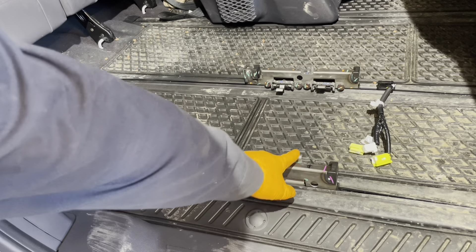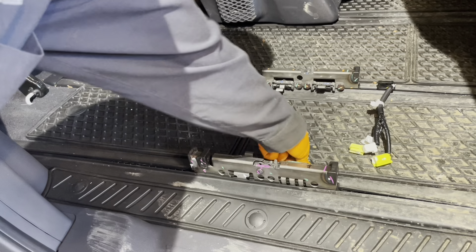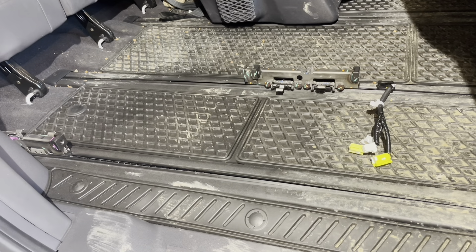You can move these seat carriages out of the way by pressing down on this lever — that disengages the lock and you can slide them back. This frees up some space if, for example, you're going to be sleeping in here.